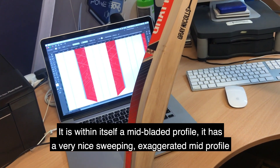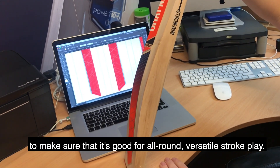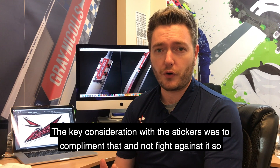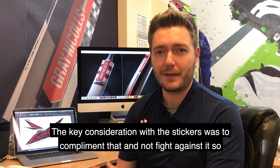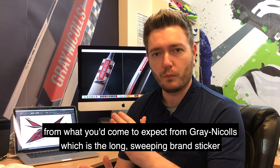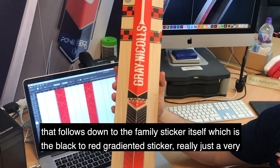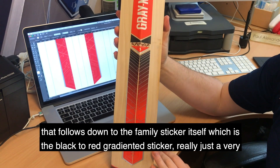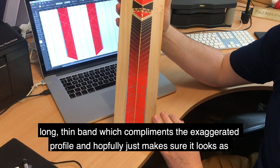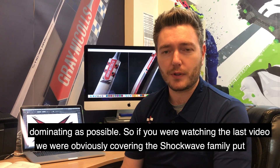It isn't particularly extreme — it has a very nice long sweeping exaggerated mid-profile to make sure that it's good for versatile all-round stroke play. The key consideration for the stickers then was to make sure that we complemented that and didn't fight against it, so from what you'd come to expect from Gray-Nicolls, which is the long sweeping brand sticker, that follows down into the family sticker itself, which is the black-to-red gradient sticker — really just a very long thin band that complements the exaggerated profile and hopefully just makes sure it looks as dominating as possible.